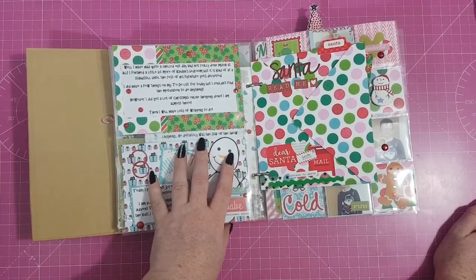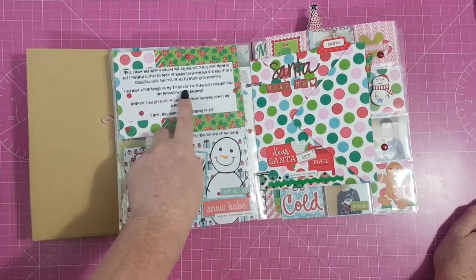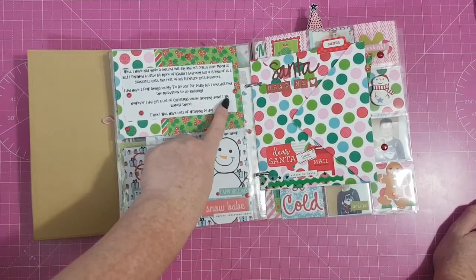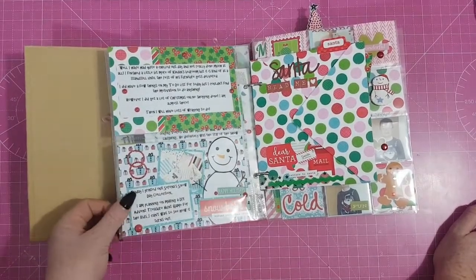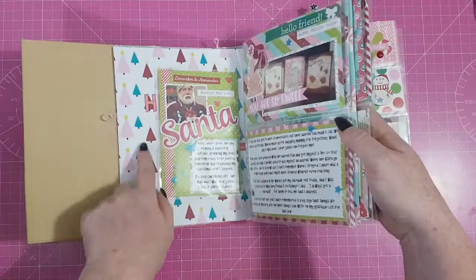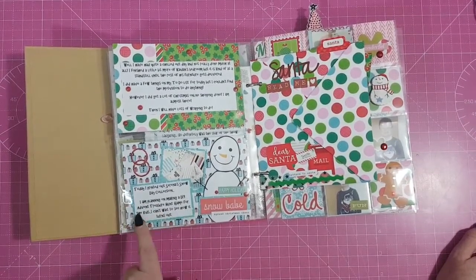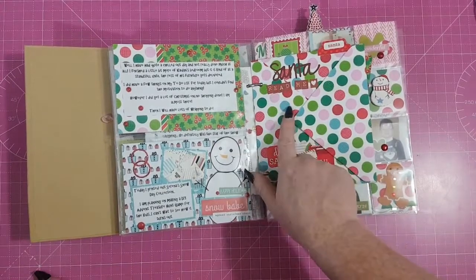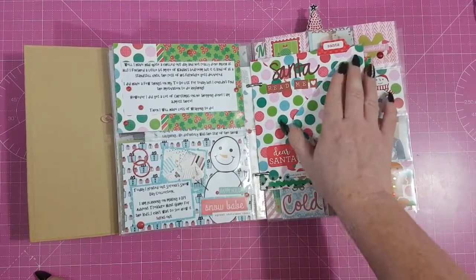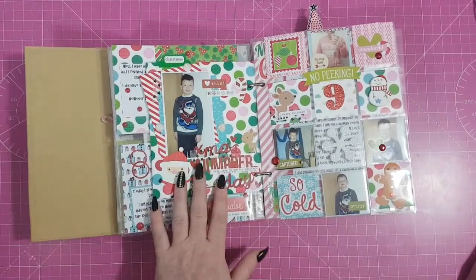Day 8 — I had quite a chilled out day and didn't really do much. I finished a little bit more of Caden's bedroom but it's at a standstill until the rest of his furniture gets delivered. I got a lot of Christmas online shopping done — I'm almost there, then I'll have lots of wrapping to do. I printed off Serena's Snow Day collection and I'm planning a DIY advent calendar hunt game for the kids.